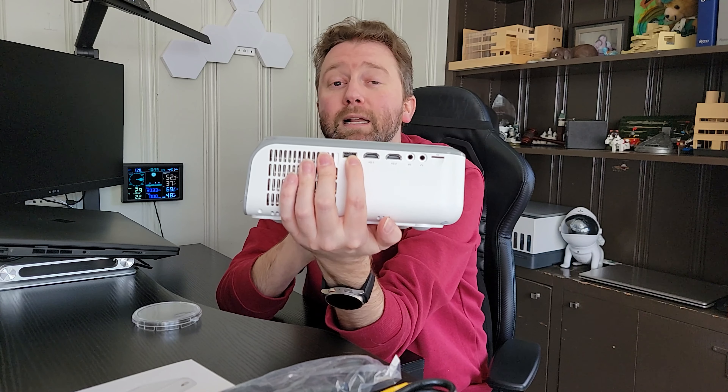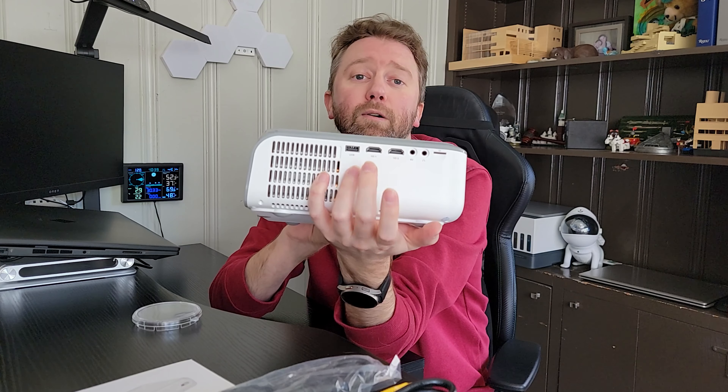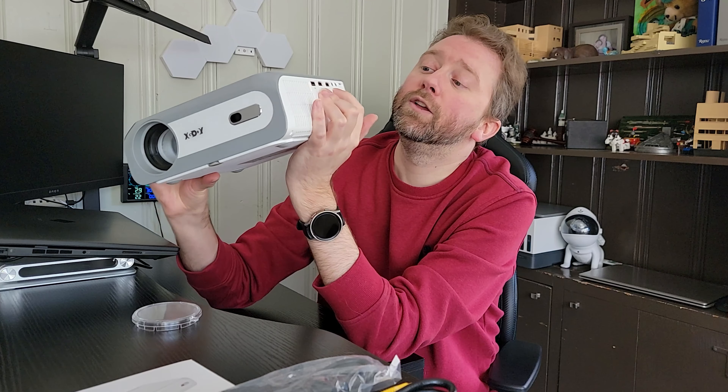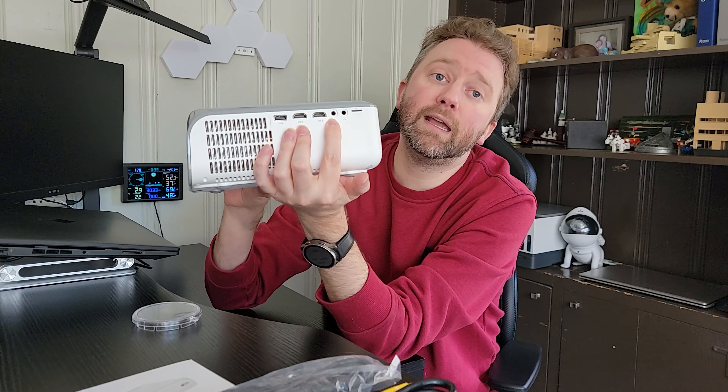On the side here, you have the focus wheel, so once you have your distance set up, you can simply focus it from there. You have a little door — just pull this out and it has this nice little screen. The whole purpose of this is to collect dust and gunk to keep it from getting into the fan of your projector.